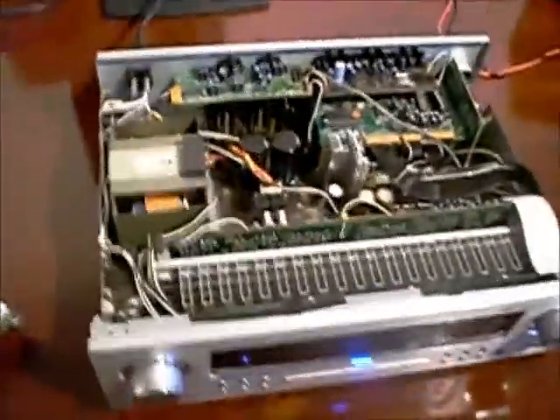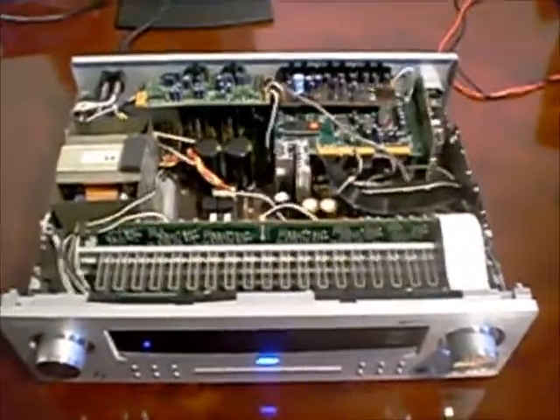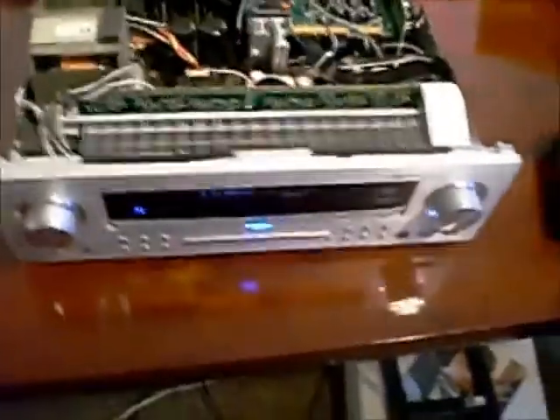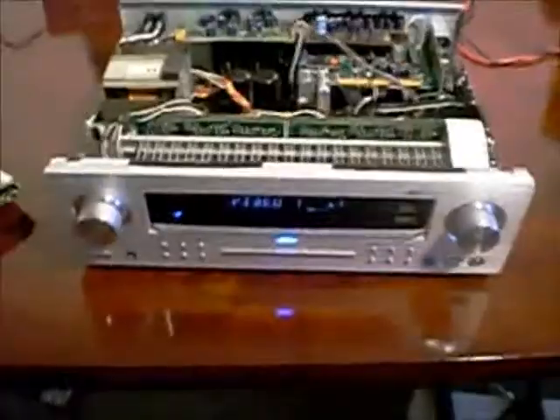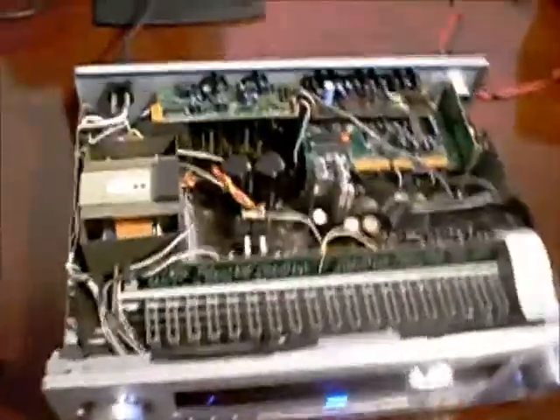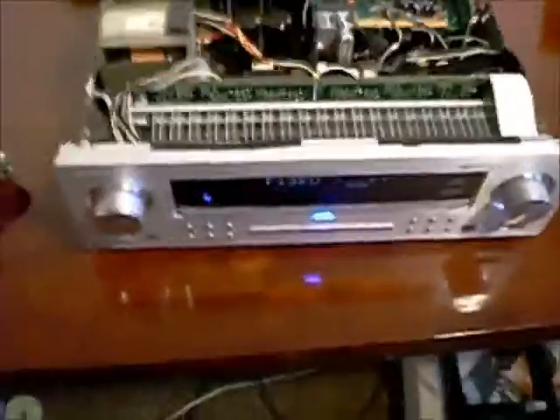I took the top off, and what I'm going to do with the top is spray it gloss black to match my computer case — I think that'll look better. As I say, this case on my computer matches this amp perfectly, and the only difference is the top on this amp is silver and the top of my computer is black, so I'm going to spray this one to match it and have them side by side.